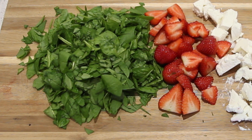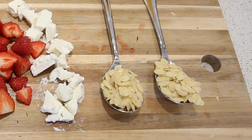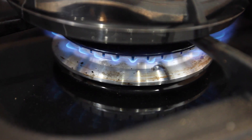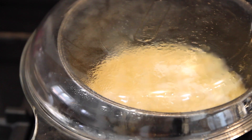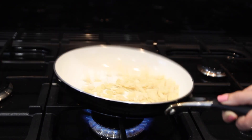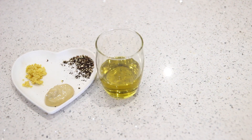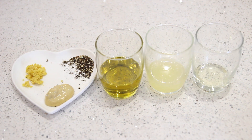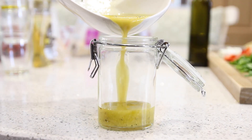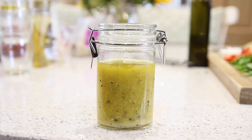After breakfast I like to prep my lunch because I'm too busy in the day. I'm doing a salad that's really high in antioxidants. You'll need some quinoa, water, and salt — bring the quinoa to the boil then fluff it with a fork and put it to the side to cool. Then pan-toast some sliced almonds, being careful not to burn them. For the dressing you need lemon zest, mustard, pepper, olive oil, lemon juice, and honey — mix it all together and put it in a little container until you're ready to serve.